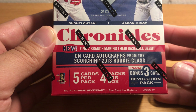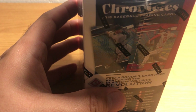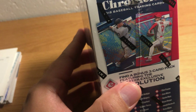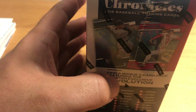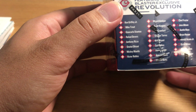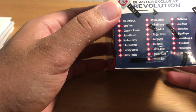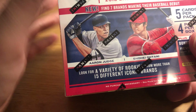Plus a bonus three-card Revolution pack — and these are the Revolution cards here. Just a subset of some kind, doesn't seem very interesting. There's the checklist.